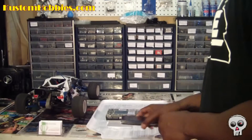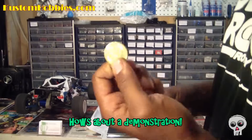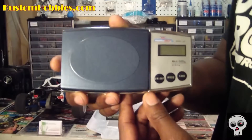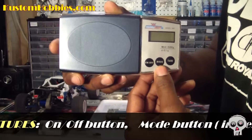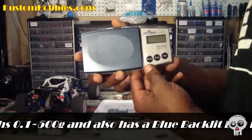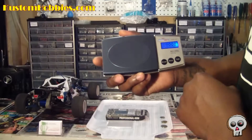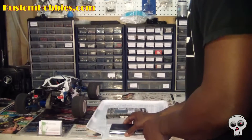I'm going to turn it on. I've got three coins here — I'm from Canada, so we have a toonie, a loonie, and a quarter. I'm going to weigh them to see how accurate the scale is. On the scale we have an on-off button, a mode button for imperial or metric, and a tare button. It's got a backlit blue LCD screen, and it's got to zero itself out, so I'll just put it down.